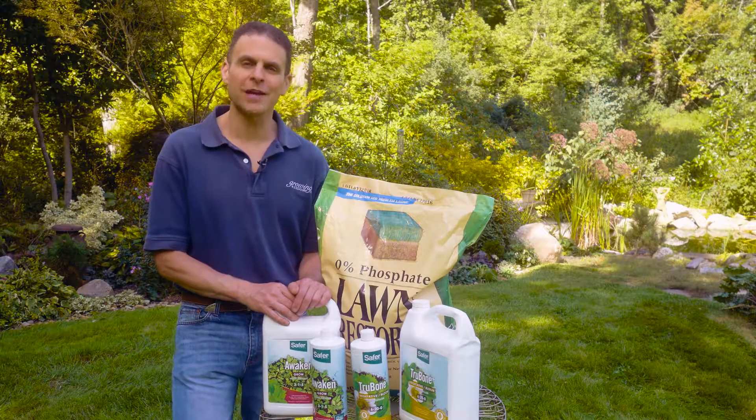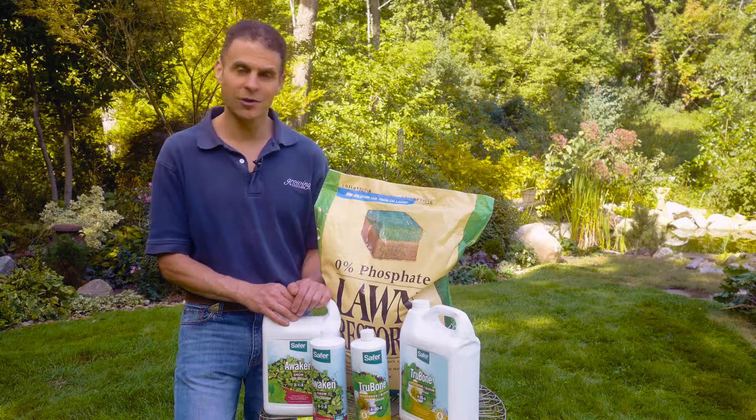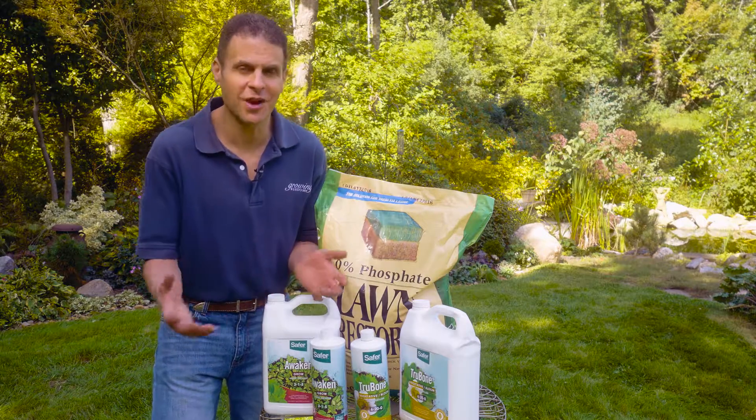By choosing the right product with the right nutrient balance, your lawn, your vegetables, your flowers, your trees, and your shrubs will all thrive all season long. For Growing Wisdom and Safer Brand, I'm Dave Epstein.